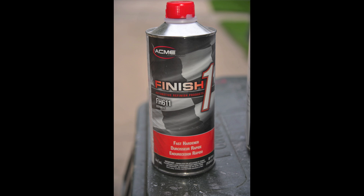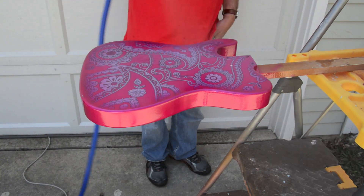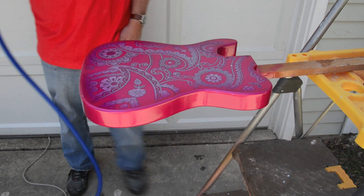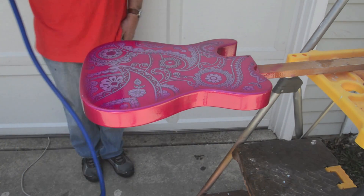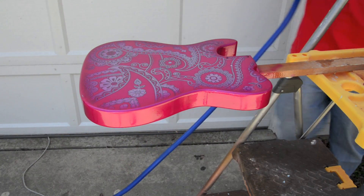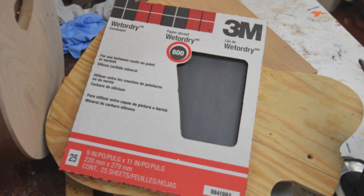I'll go back and use that two-part finish again, make another concoction, and begin spraying the whole body. This was about a month later — much warmer, so I could do this outside with a nice fan blowing everything out. The gun is adjusted but pushing a bit too much material out. We'll put two coats on to seal in that edge and seal the sides, then do some wet sanding after it's dry.